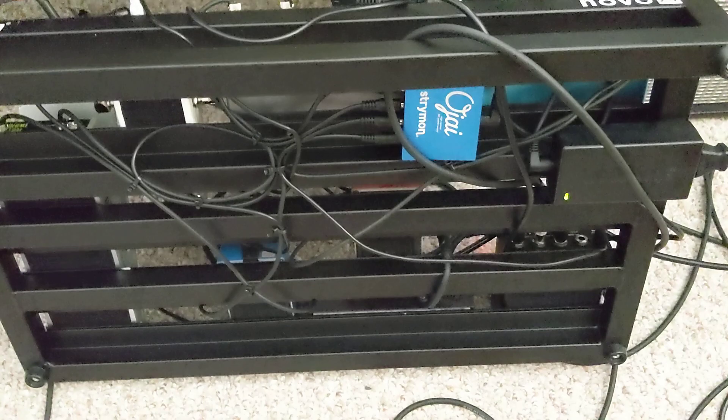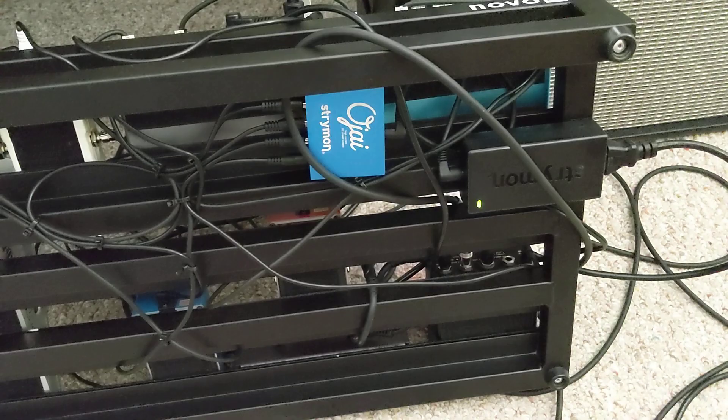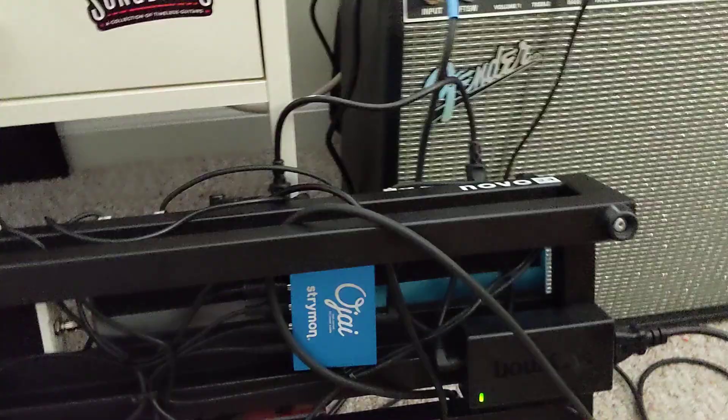By the way, this video is dedicated to James Ransom, because he just started a YouTube channel. He's a good friend of mine. He also has the Strymon Duo — I like to call it the Duo — and the same pedal board.